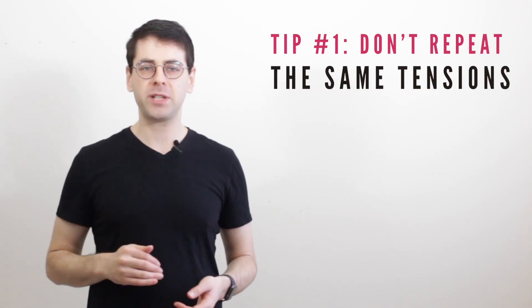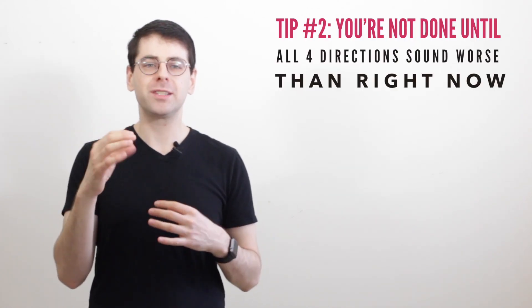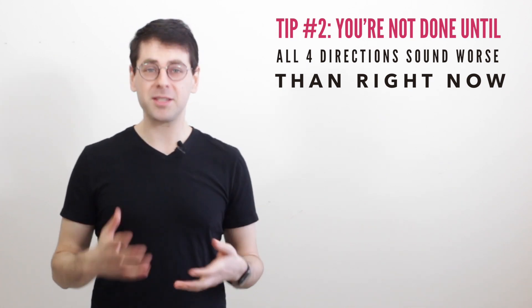The next time you get to step five — deciding on what turn to make — there are a few more considerations. If the snare drum sounds worse than before, just undo that turn and choose a new direction. The reason you're keeping track of total revolutions is so you don't repeat the same tensions, because you already know how that sounded. Once you've gotten the drum to a point where it sounds really good, you're not done until you've tested all four directions from that position. All four directions need to sound worse than it does right now.